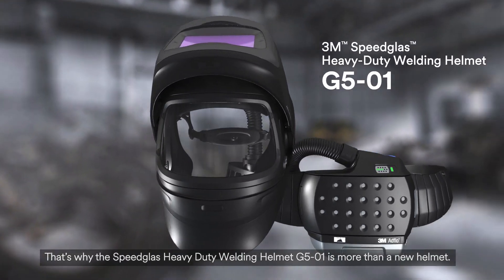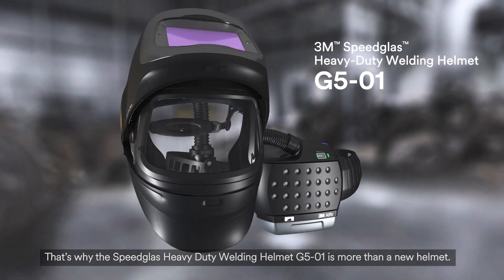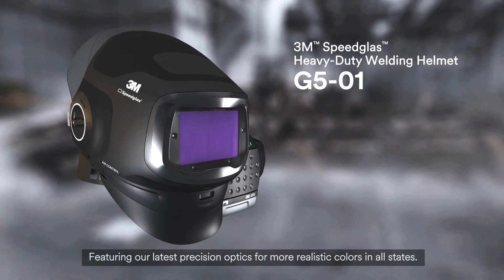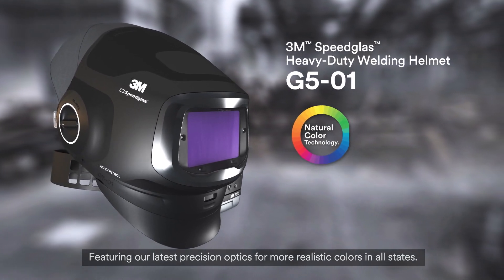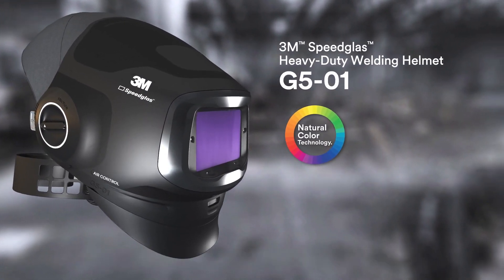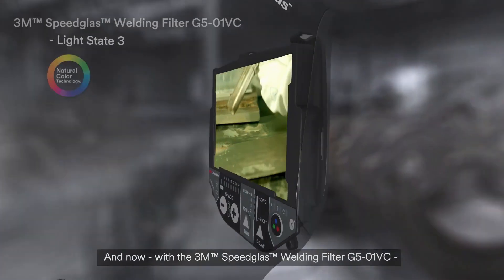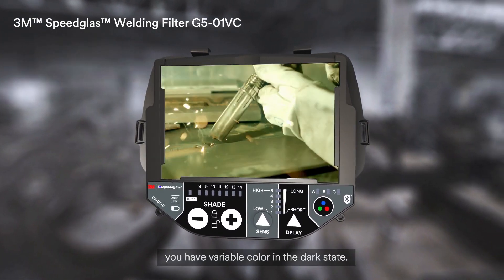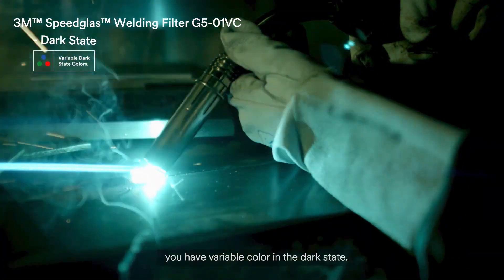That's why the Speedglass Heavy Duty Welding Helmet G501 is more than a new helmet. Featuring our latest precision optics for more realistic colours in all states. And now, with the 3M Speedglass Welding Filter G501VC, you have variable colour in the dark state.